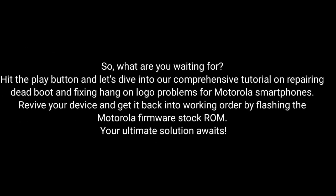So, what are you waiting for? Hit the play button and dive into our comprehensive tutorial on repairing dead boot and fixing hang-on logo problems for Motorola smartphones. Revive your device and get it back into working order by flashing the MotorRay firmware stock ROM.